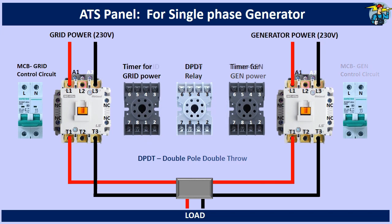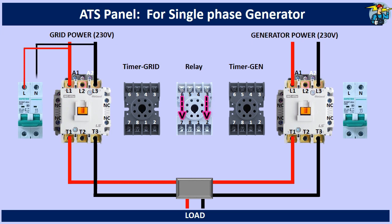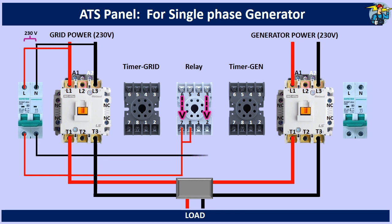For the control power circuit, connect terminals 7 and 2 of the DPDT relay with phase wire and neutral wire through the grid side 2-pole breaker. Terminal 7 also needs to be connected to terminal 8.